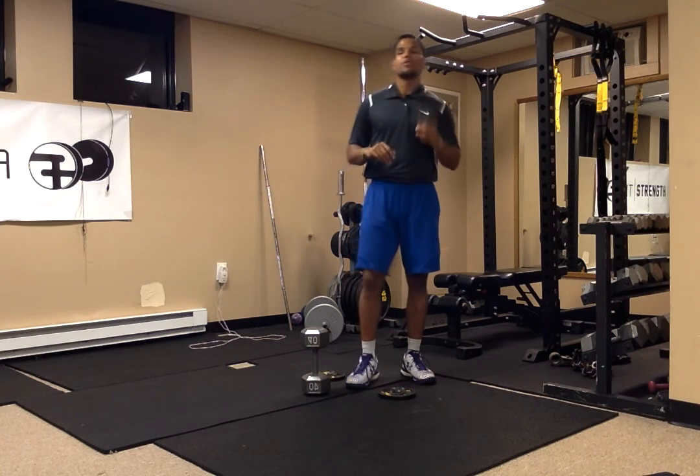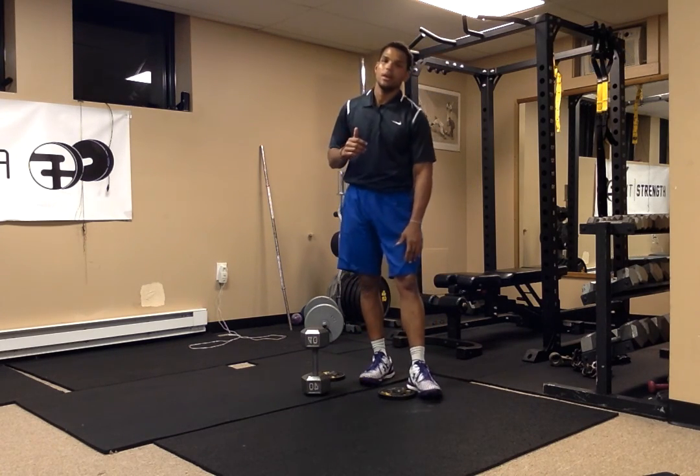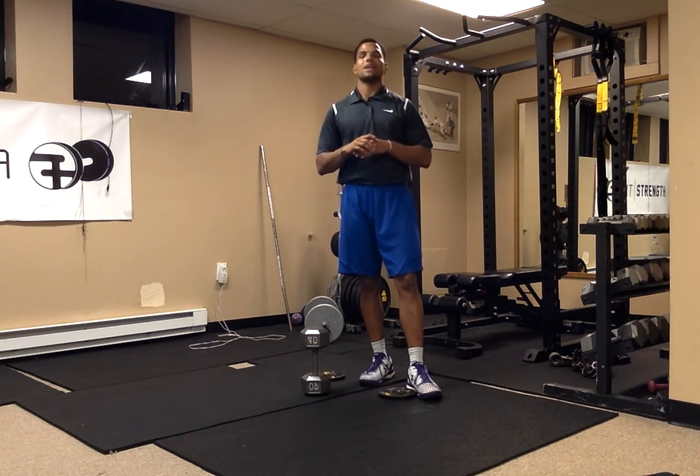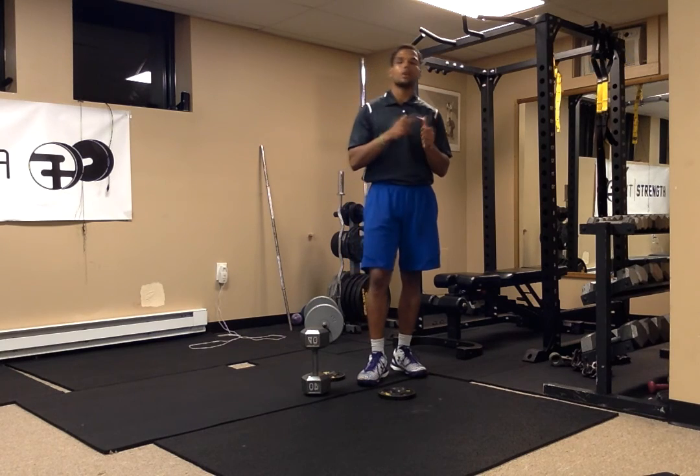A lot of people think that after you squat, do a leg day, and your knee hurts, it's because the knee. Nine out of ten times that's not the reason. Most likely it's because you have poor ankle mobility and poor hip mobility.